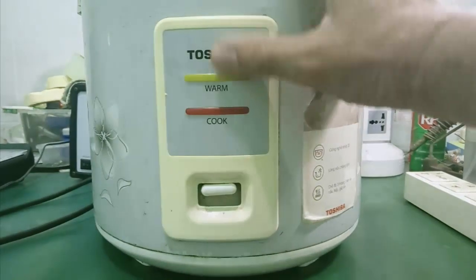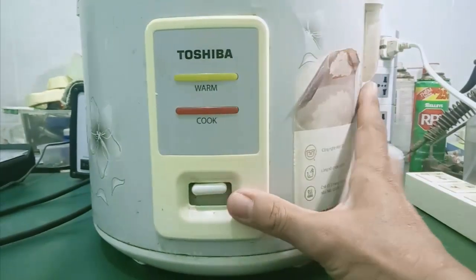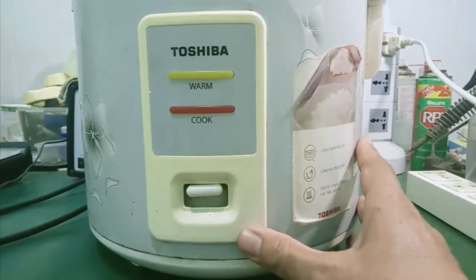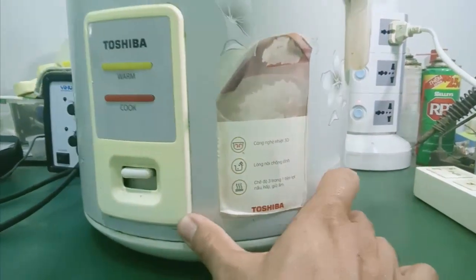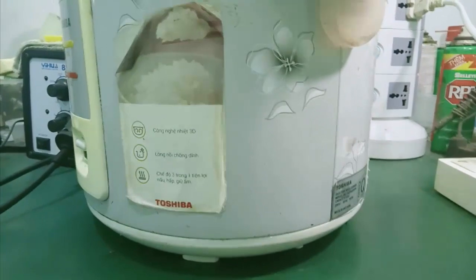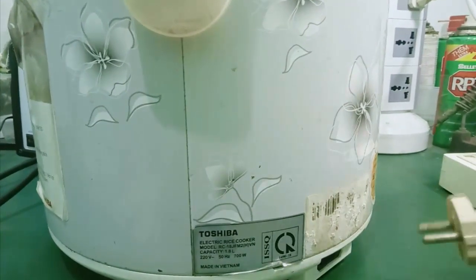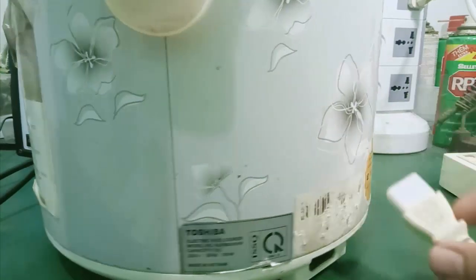Trên tay mình có một cái nồi cơm điện Toshiba. Khách báo là nó không có nguồn, không có đèn. Thì mình sẽ kiểm tra từng bước như thế này.